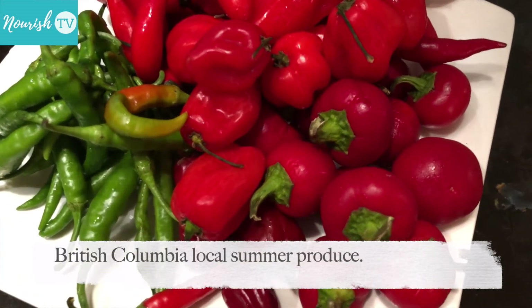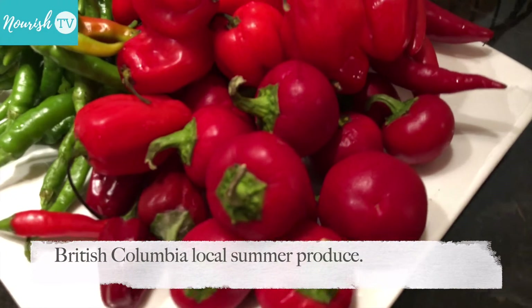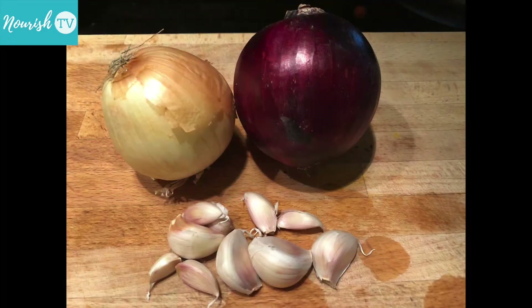You can use any kind of chili peppers that you like. Here I use a mix of different kinds of red and green chili peppers, one large red onion, one brown onion, and about one head of garlic.